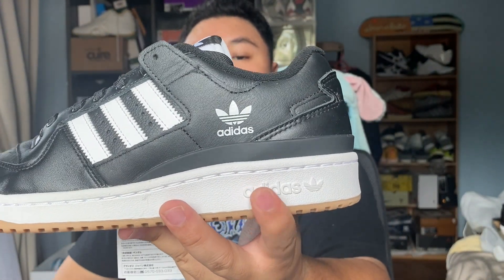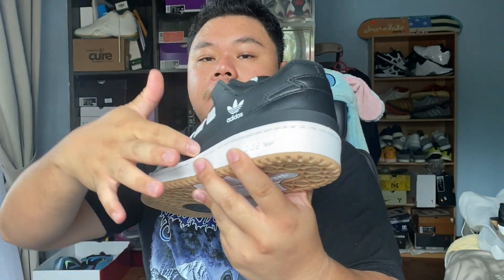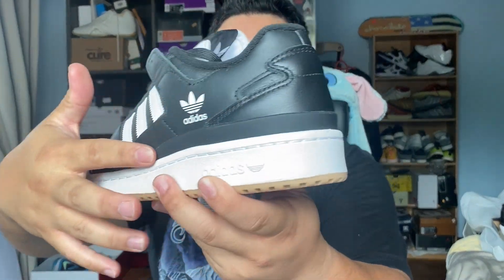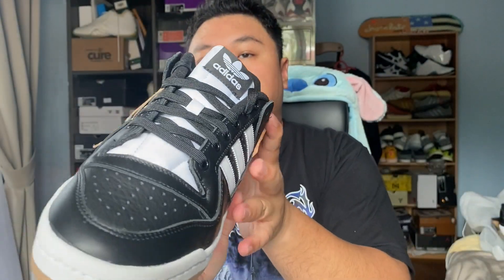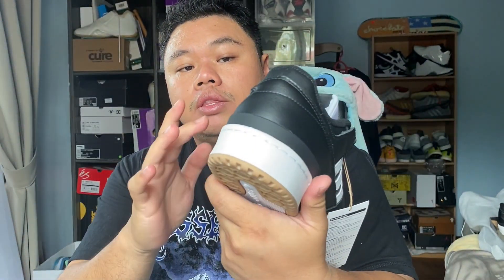You've got the Adidas branding right there on the heel, and you can start to see the TPR heel cup that goes all the way to the side of the shoe. It's essentially a cradle system to make sure that you stay on top of the footbed when you're inside the shoe. On the heel you've got more of that smooth leather, and you can feel the sturdiness of the internal heel cup.